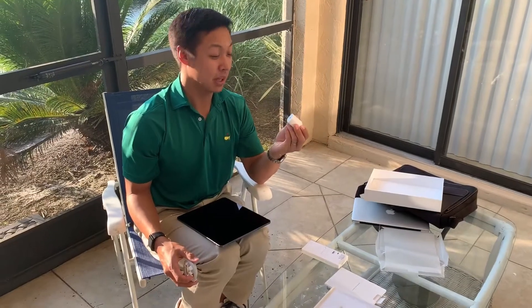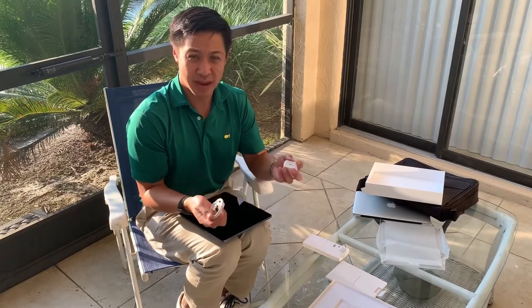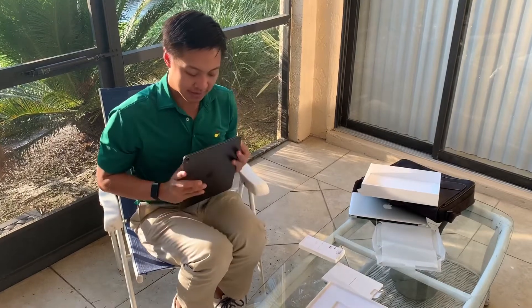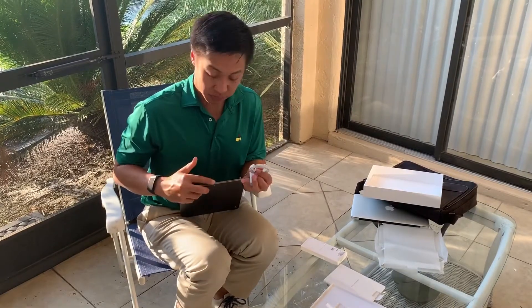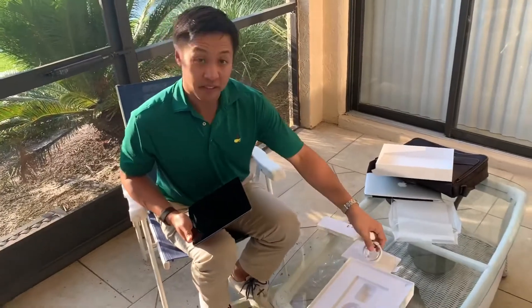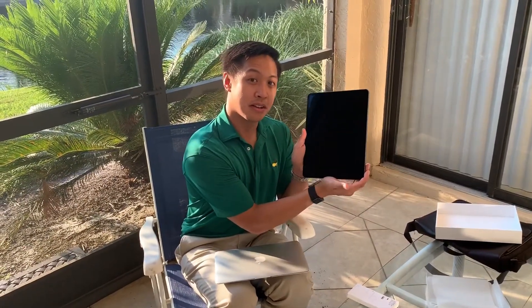This is my first USB-C adapter plug. I know all the new Apple products are going to this format. It's a little annoying that Apple changes it and forces us to get rid of our old ones, but apparently it's faster, more reliable, and smaller. This is the only opening on the iPad Pro — there's no audio jack, and that's fine since Apple is also moving towards wireless.